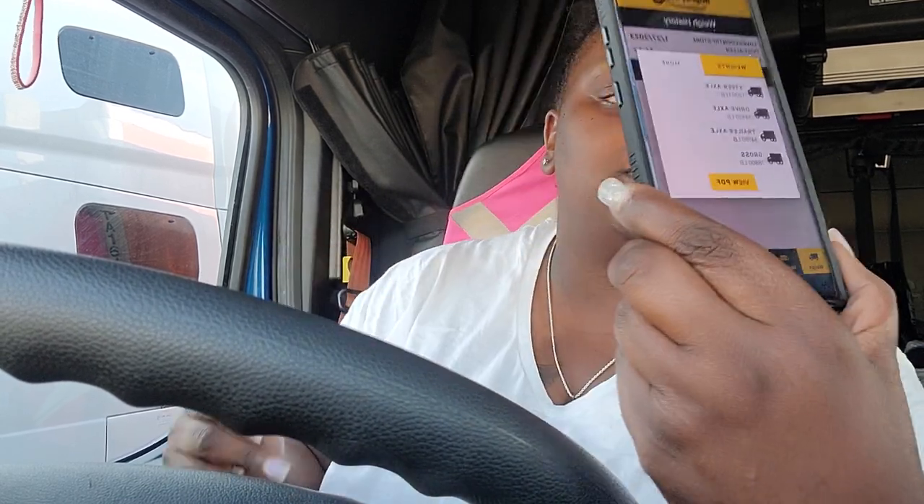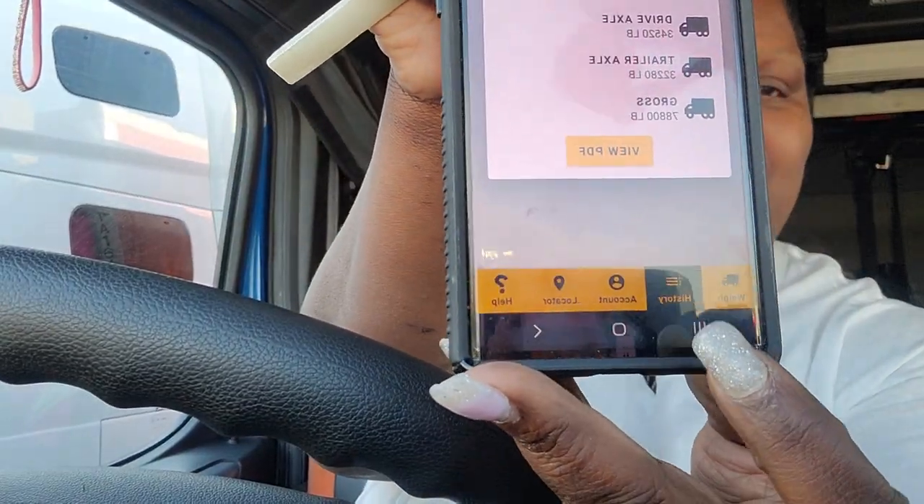Let me pull it back up — you go to history and then pull it back up. You go to history on there, and it pulls it back up. So my drives is 520 pounds over. The way how I know how to do mine is: if my drives are over, I put my truck in reverse; if the trailer is over, I put my truck in drive. Then I count the holes, with each hole weighing about 250 pounds, which is what I go off of. So I need to slide it at least two holes, but I'll probably end up doing like three.